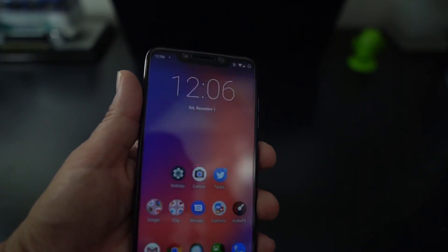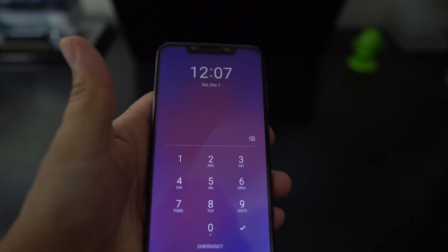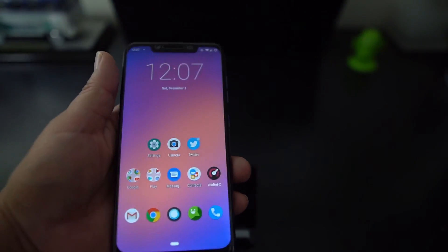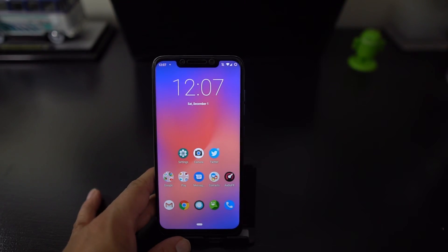I'm going to move my face away from the camera and show you that I can't unlock it unless I have the code, and then I'll do my face again. Face unlock works, and that's really good — I know on the MIUI ROMs that IR face unlock is excellent, but now you get it on this ROM, which is excellent.